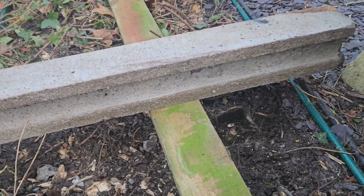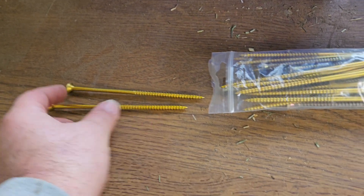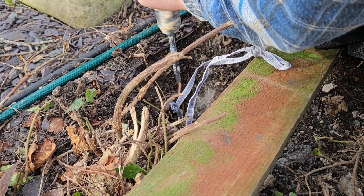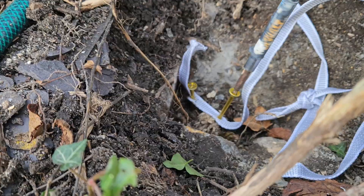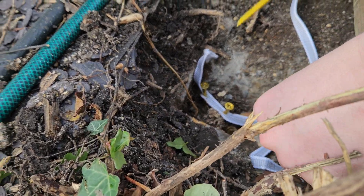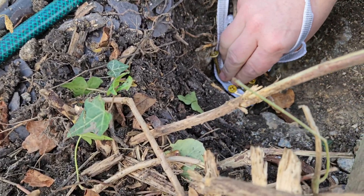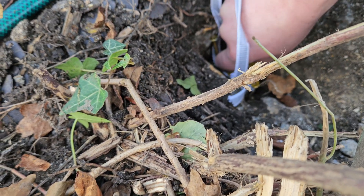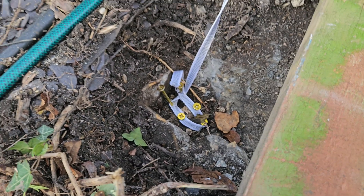These are the screws - the idea is you put these into the wood itself, into the rotten post, as many as you can, with a rope attached, and then we lever it out. How many do you reckon you'll get in there? At least six or seven. Reckon that's enough? Don't know - I think we'll give it a quick whirl.